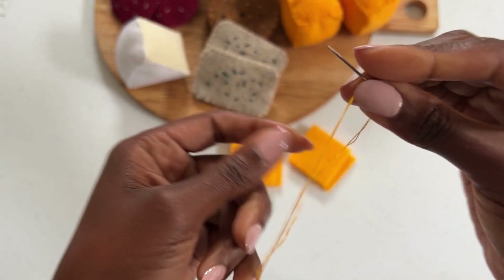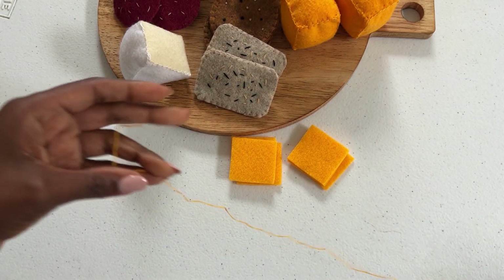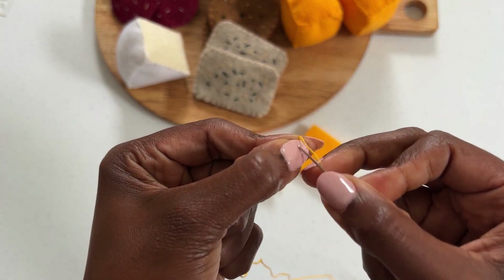Thread your needle by gently inserting the thread through the eye of the needle and pulling your thread through about halfway. In one hand you will have your needle, and in the other you will have the longest end of your thread.